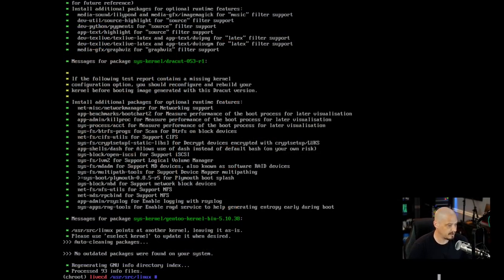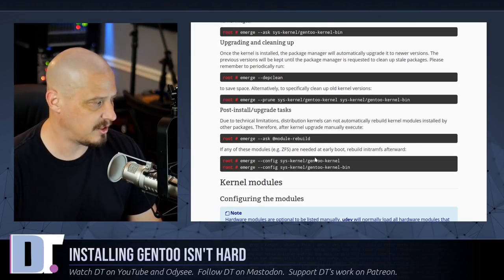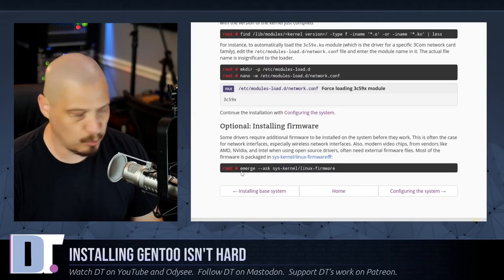The gentoo-kernel-bin installed in about 25 minutes — much quicker than trying to compile. I really think the genkernel froze for some reason rather than legitimately taking two hours, since I gave this VM plenty of resources. Since I installed one of the alternate distribution kernels, every time there's a kernel upgrade I need to run: emerge --ask @module-rebuild to rebuild kernel modules. Now, on to installing firmware.